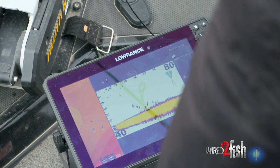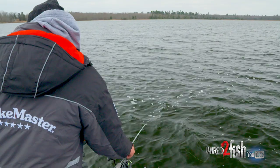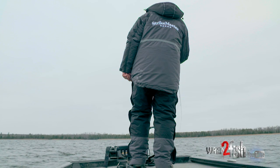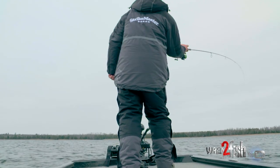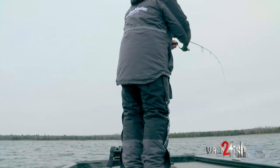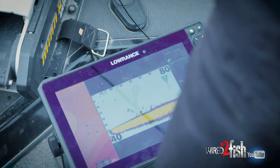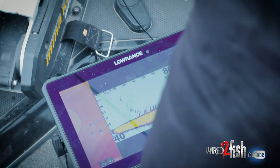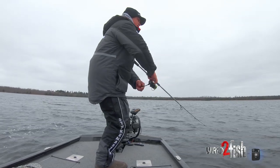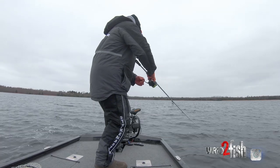That's a pretty good school of crappies there. This blade bait is heavy so it gets down to them fast. There we go — got him. You just gotta feather it right in there, and sometimes it just takes time. Being able to stay over the top of them with this transducer is just crazy — you really can't do it any other way. And this is a pretty good one, I think.